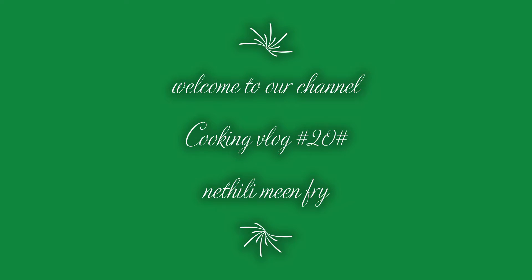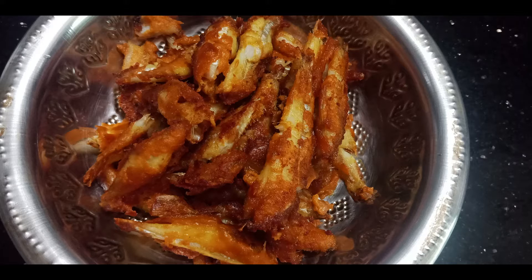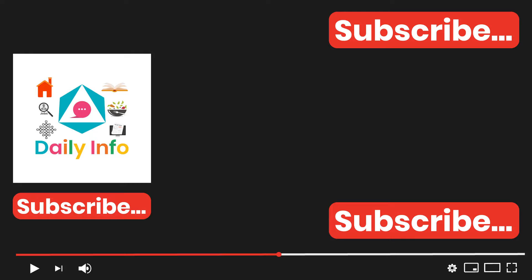Hello friends, welcome to our channel. Let's see how we are doing this video. If you want to subscribe to our channel, please don't forget to subscribe to our channel.